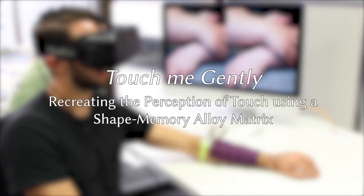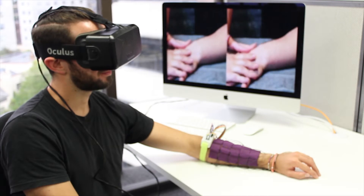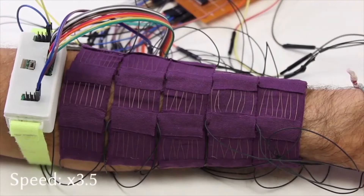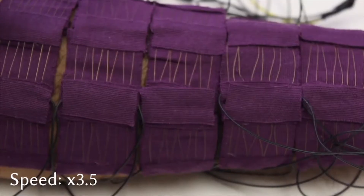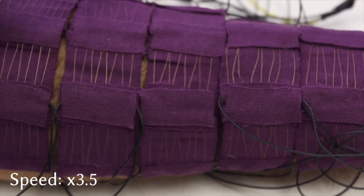We present a wearable forearm augmentation that enables the recreation of natural touch sensation by applying shear forces onto the skin. Our approach consists of lightweight and stretchable 3 by 3 centimeter plasters arranged in a matrix onto the skin. Individual plasters are embedded with lines of shape memory alloy wires to control shear forces.